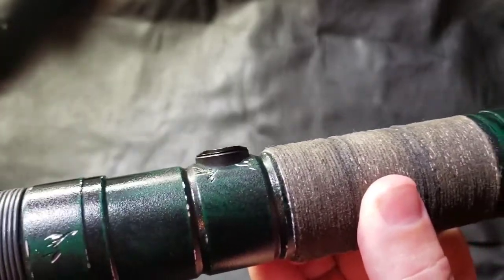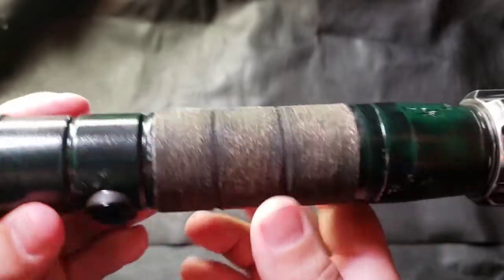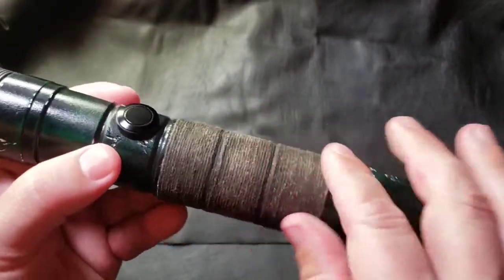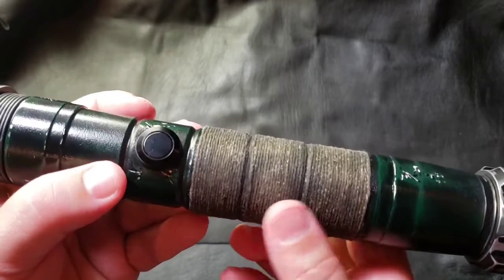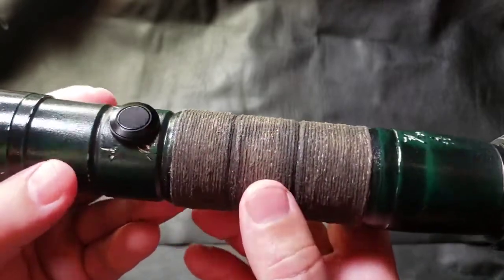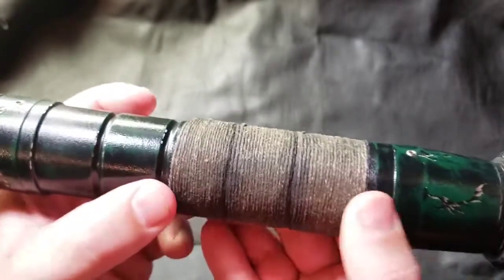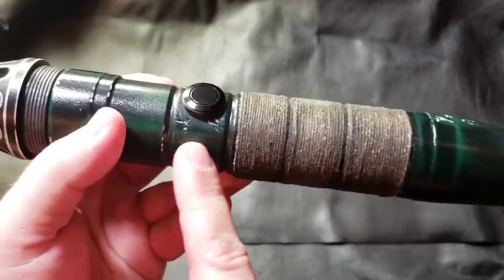I even painted the switch bezel to match as well. Down to the wrap area and grip — this is a wrap similar to my personal Manticore. I really like how it came out on mine, so I wanted to incorporate it here. It keeps the grip super thin with great texture, and allows you to customize the color to match the hilt. I did a darker green over top and then weathered it — you get a little tan showing through, which gives a nice natural weathered look. It's super snug and tight, so there's no movement. I also did some weathering in the grooves to match the hilt.